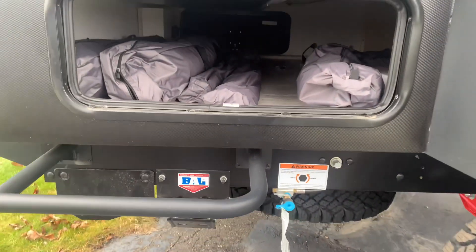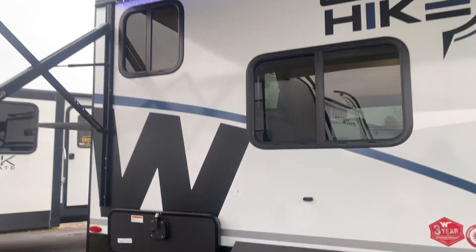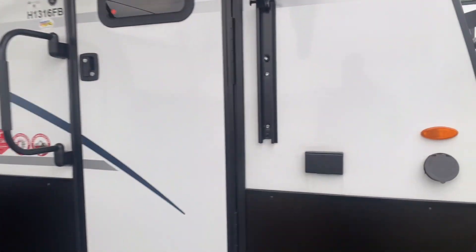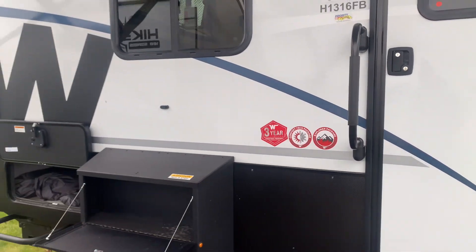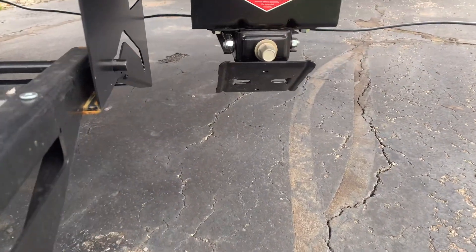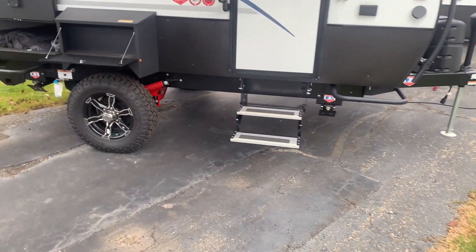Those bags there will be your Batwing awning, and along with your exterior power awning, that will give you 200 square feet of space outside your camper to hang out. This also has two spray ports — one right here in the front area, and one in the back which we'll show you in a minute. I also want to point out you have a BAL frame along with your powered tongue jack and power stabilizer jacks, with two buttons meaning two motors for your stab jacks to get this thing nice and stabilized.